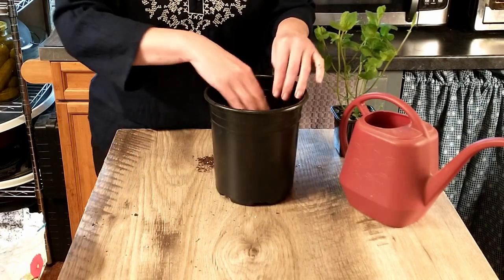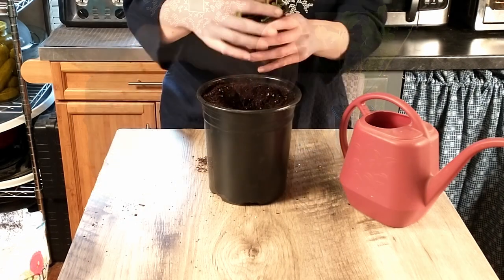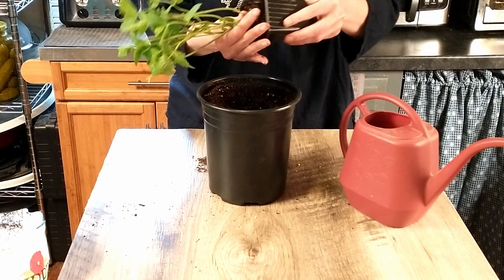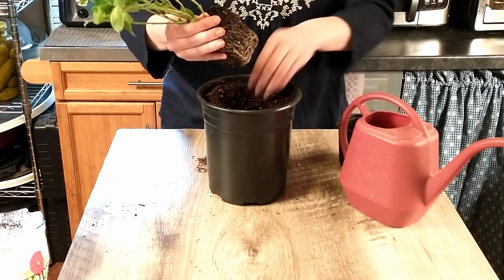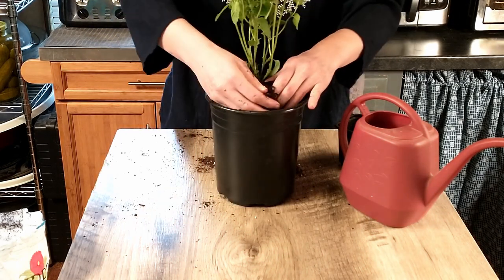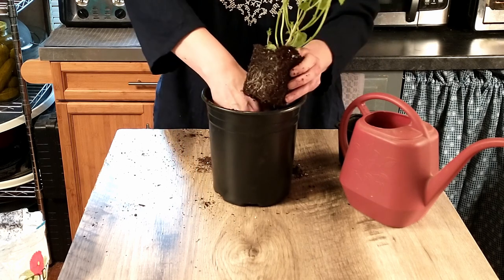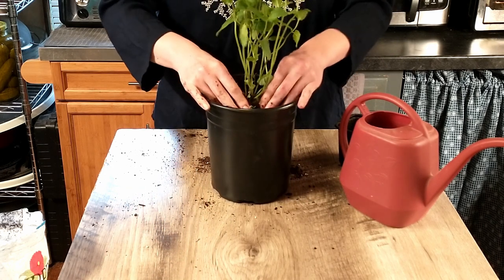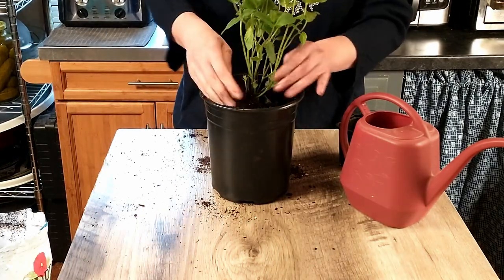A little side note about the mint: if you buy the little mint plant from a grocery store or wherever you buy plants, once you've taken what you need, you can take the rest and put it into a pot. You definitely don't want to put it in your garden because it will spread quickly, but if you put it in a pot it will grow and multiply and you'll have fresh mint for the rest of the summer.